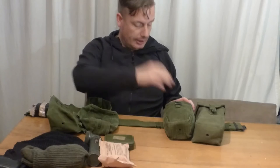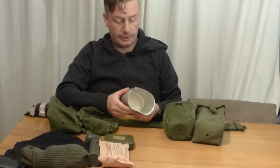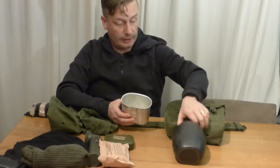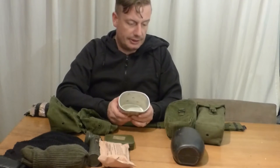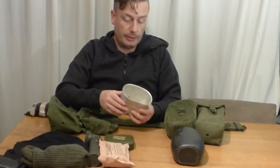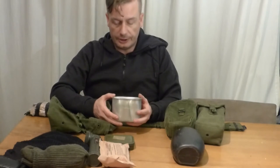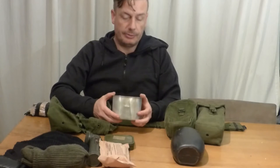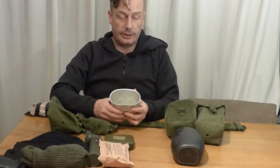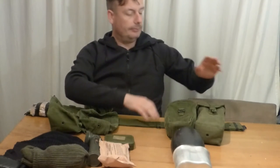Moving further right is the water bottle pouch containing the 58 Pattern bottle — still issued to the British Army today — with a steel mug that fits on top. They would also have had a hexi cooker in the pouch. One gentleman I spoke to said in his area they used to patrol from one RUC station to the next, always carrying their cups so they could get a quick cup of tea, a cigarette, maybe a sandwich or pack of biscuits, before moving on.